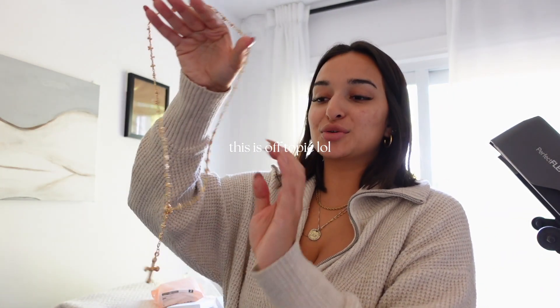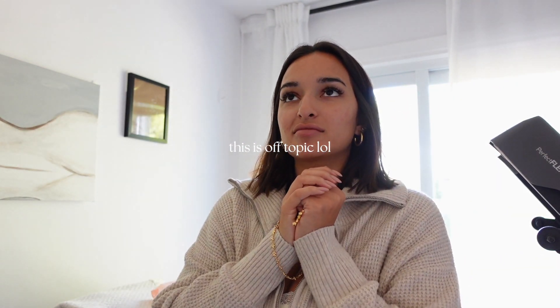I got two of these necklaces — I've been seeing them for months. They are the En Route and Colleen Diaz collaboration. I love Colleen Diaz; she makes YouTube videos and I've been watching her since high school, maybe even middle school. I think I might have been like 13 when she started making videos. She did a collab with them and I've been seeing her wear these necklaces all the time and they look so good.